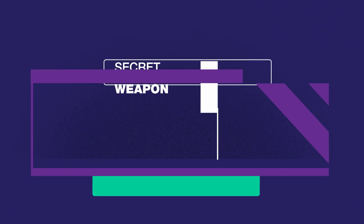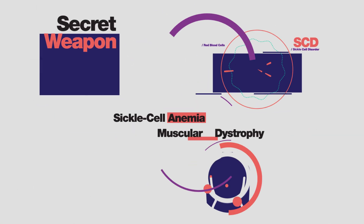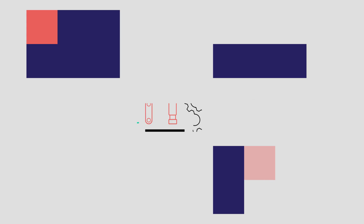CRISPR. It's science's potential secret weapon for treating inherited diseases like sickle cell anemia and muscular dystrophy. How does CRISPR work?